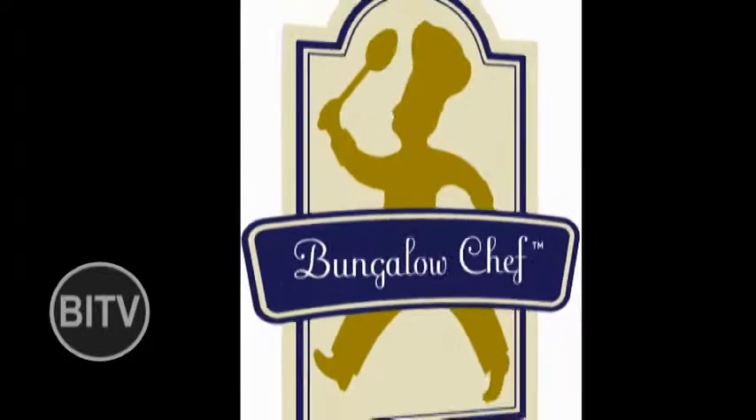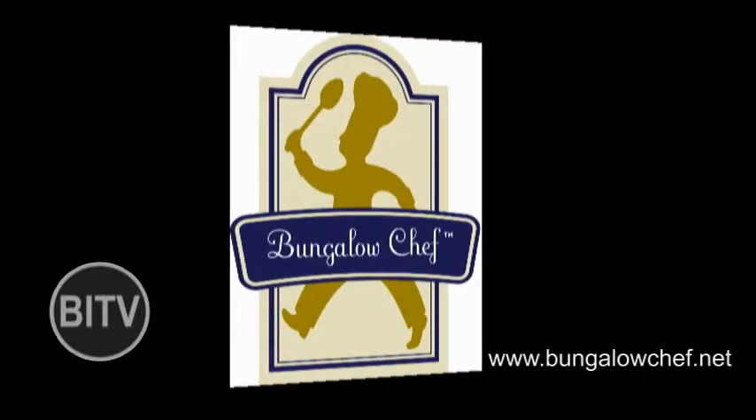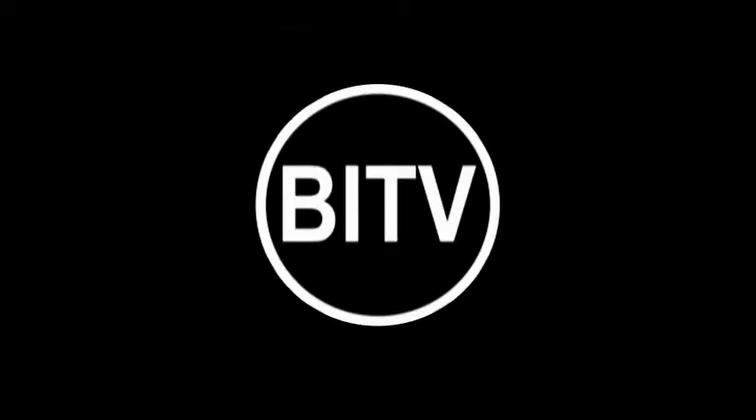It's Mike Meck, the Bungalow Chef. See you next time — stirring up memories one recipe at a time. This is BITV, Blue Island.